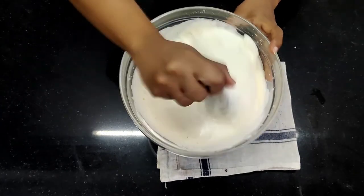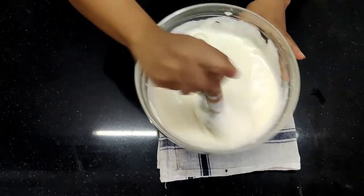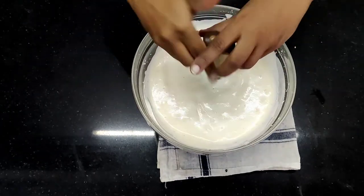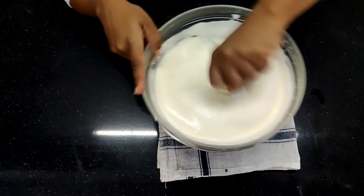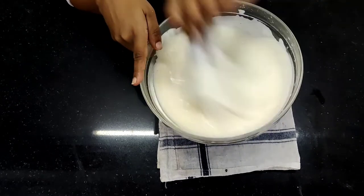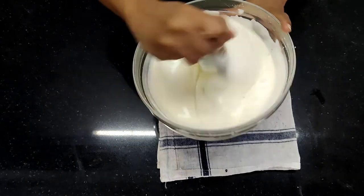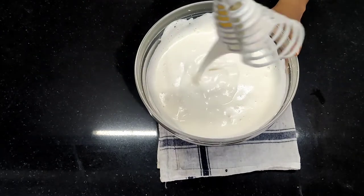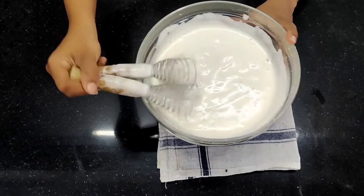Your hands are going to hurt really bad. Once it becomes whitish there are good chances it will be done in a couple of minutes, so keep checking whether the ribbon consistency is done. You saw when we started it was yellow and now it has become faint yellowish-white — the color has changed drastically and it is nice and fluffy. Can you see the ribbon consistency? Yes, this is what we are looking at. Remove the beaters and make sure all the batter is removed.